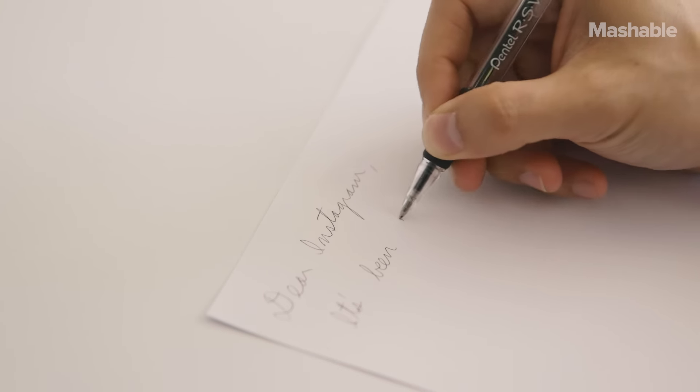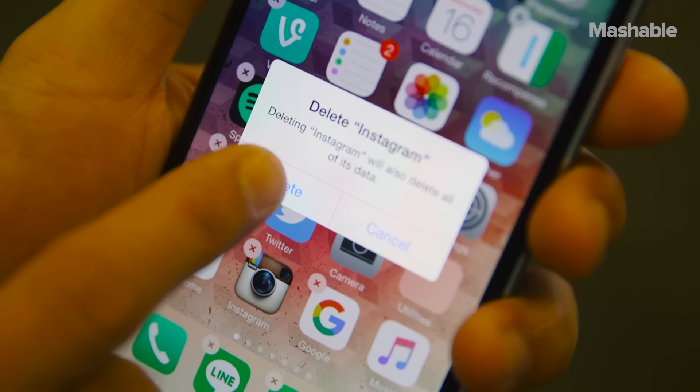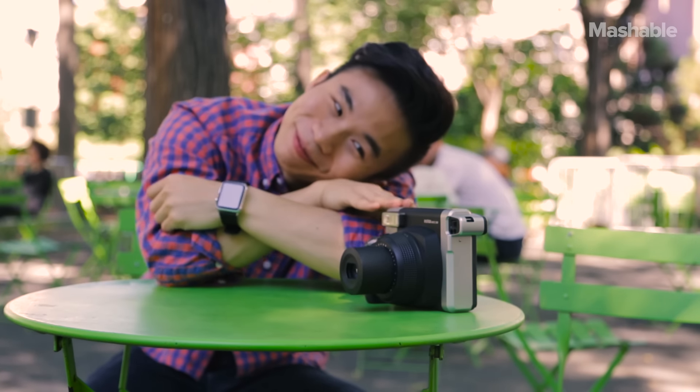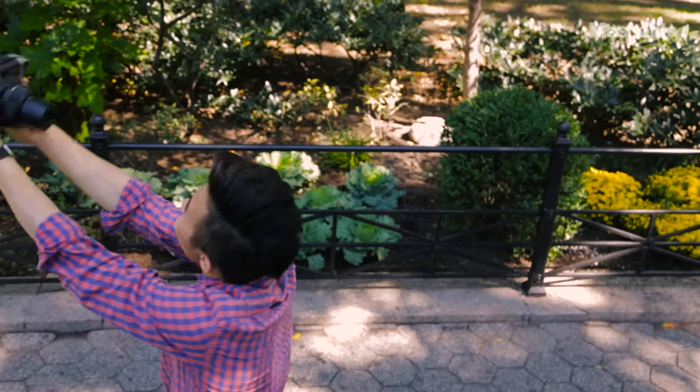Dear Instagram, it's been great but I'm breaking up with you for real instant photos. I think my new fling with Fujifilm's instant camera is blossoming into a real relationship.